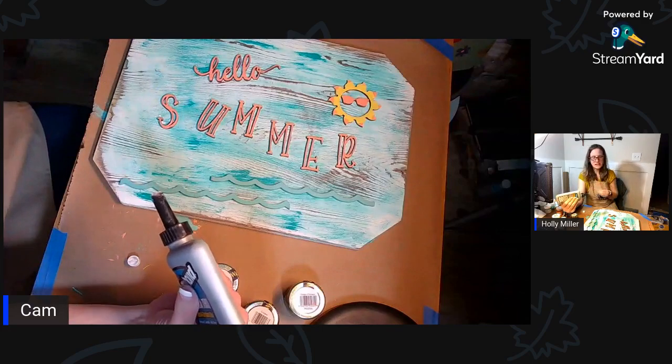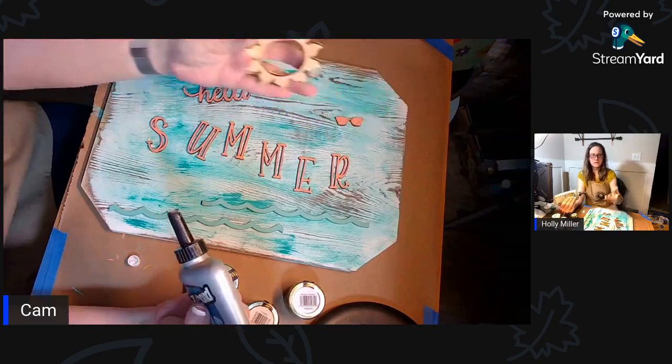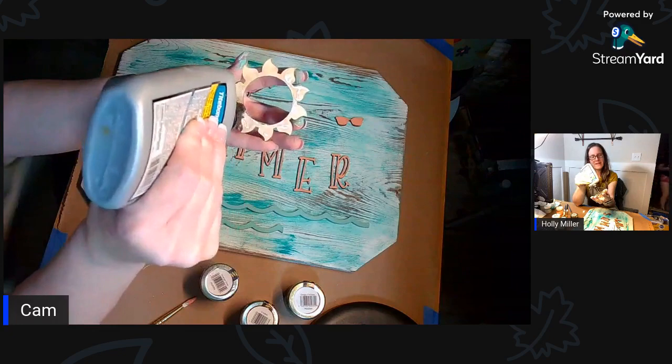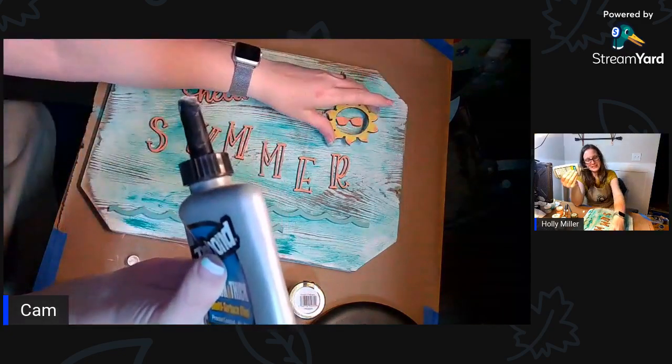How's that looking guys? Looking okay? I'm going to do the sun now. I'm sorry - I get caught up in what I'm doing and I forget to hold it up so you can see it.